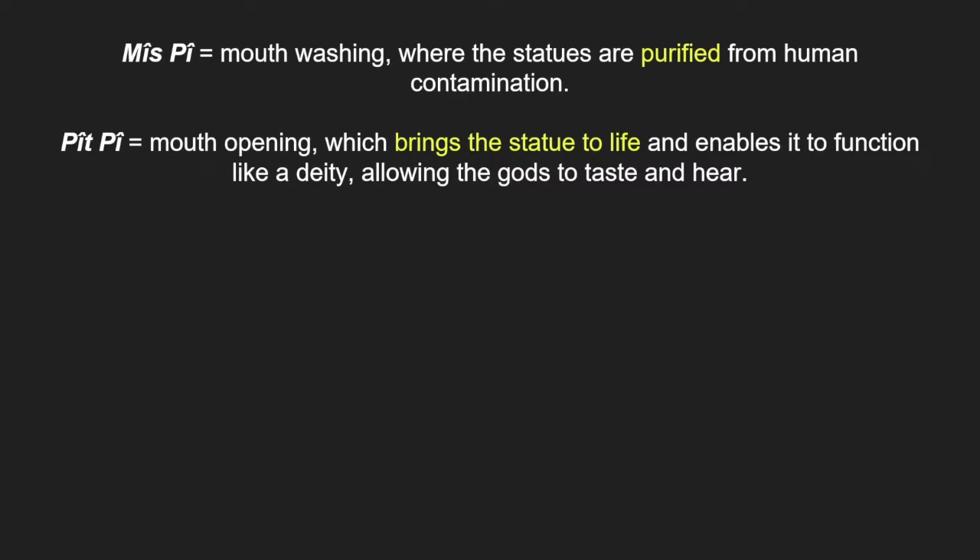This ritual can be split into two parts carried out over two days. Firstly, Mis Pi, meaning mouth washing, where the statues are purified from human contamination, followed by Pit Pi, meaning mouth opening, which brings the statue to life and enables it to function like a deity, allowing the gods to taste and hear.